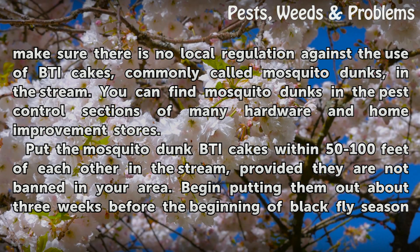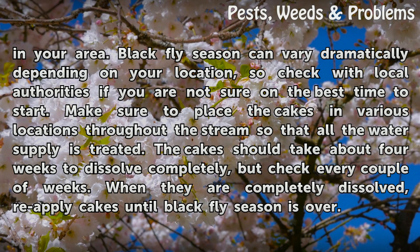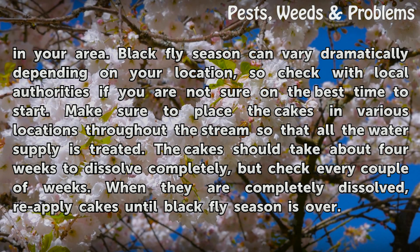Begin putting them out about 3 weeks before the beginning of black fly season in your area. Black fly season can vary dramatically depending on your location, so check with local authorities if you are not sure on the best time to start. Make sure to place the cakes in various locations throughout the stream so that all the water supply is treated.